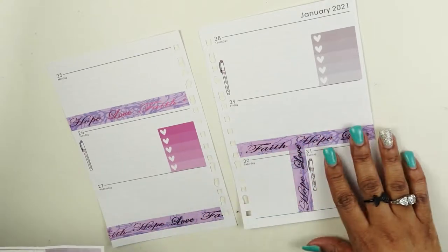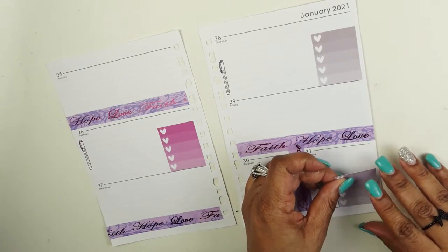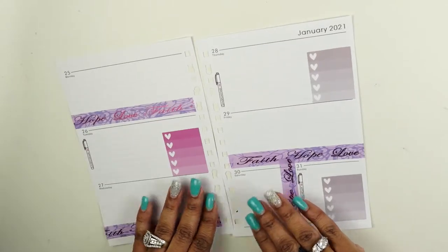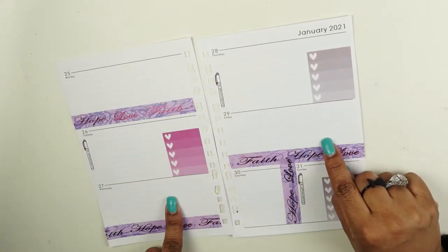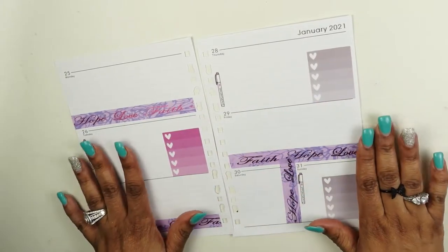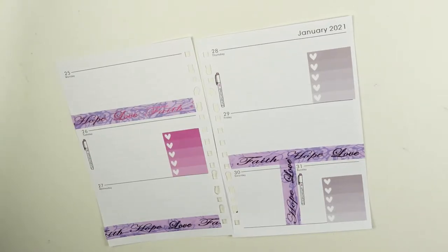On Sunday I'm batching videos, so I'm going to place a list here so I can list the type of videos I'm batching. As you can see: three days of filming, one live, and then three days of note taking. That is how I'm setting up my social media planner.